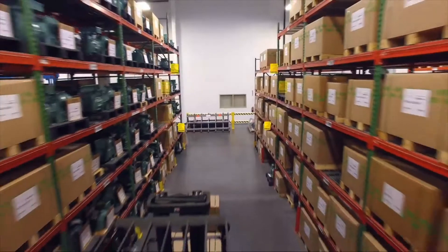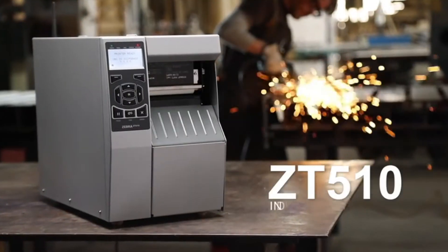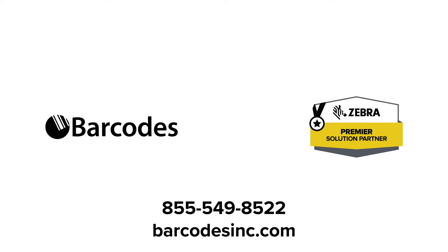Don't wait to replace your printhead. Maximize operational efficiency with a certified printing system that ensures optimal label quality, and preserve your label's crucial information when you optimize your printer with Barcode. Contact us today to see how we can boost your printer's uptime with Zebra's printheads.